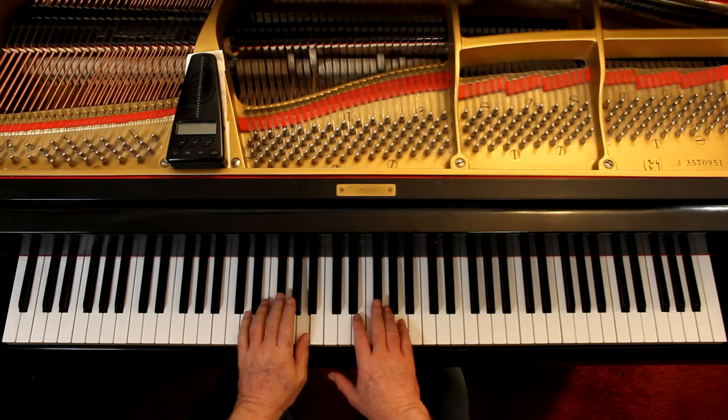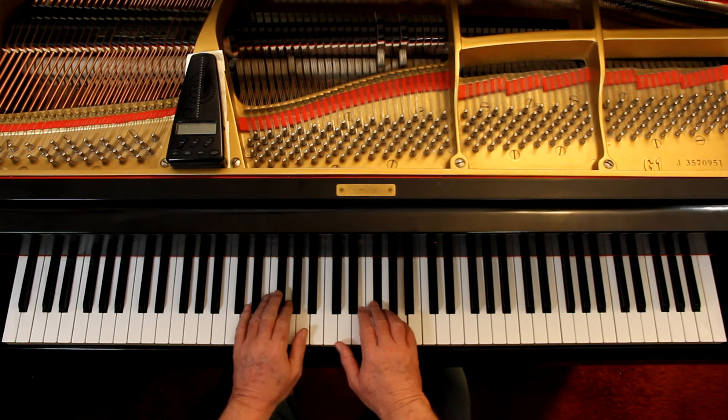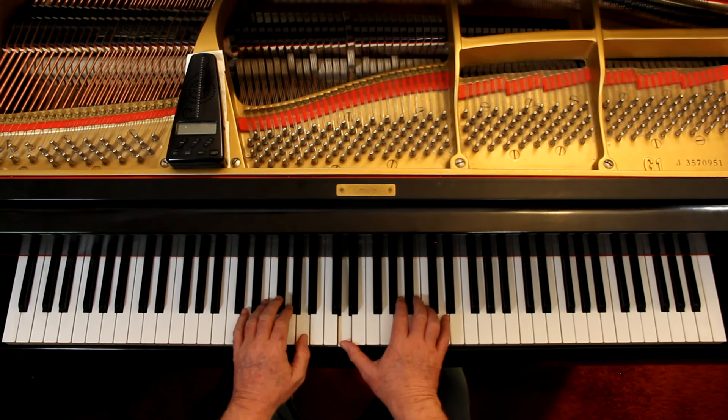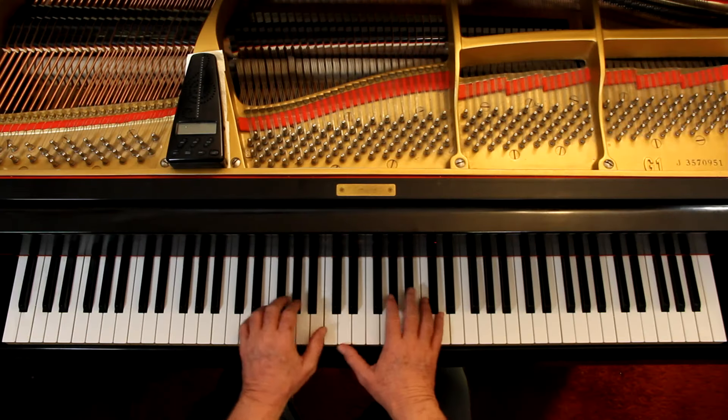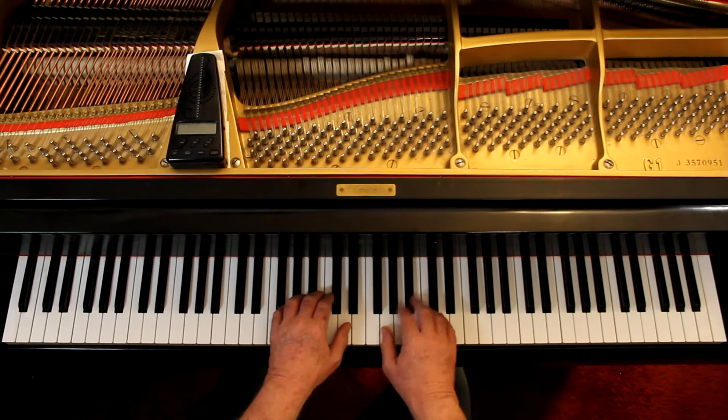Now let's put the hands together. When I first put them together I'm probably going to hesitate — that's fine, I just want to know how they're working together. Both hands come up together; the left hand can come up during the rest, ready to go. That way you can focus on the right hand since there's no rest there. Get the left hand in position early and you're ahead of the game.